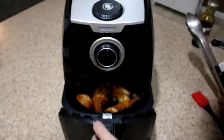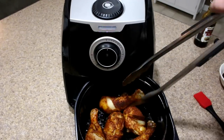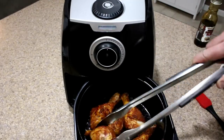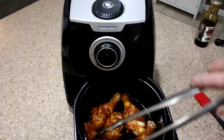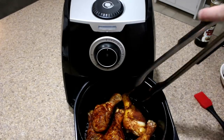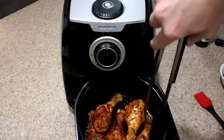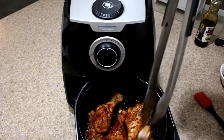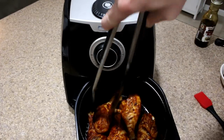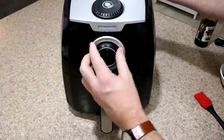We're at the five minute mark, so we're going to flip these over. They're getting some nice color to them already. We're going to put them back in for another five minutes at 390 degrees.